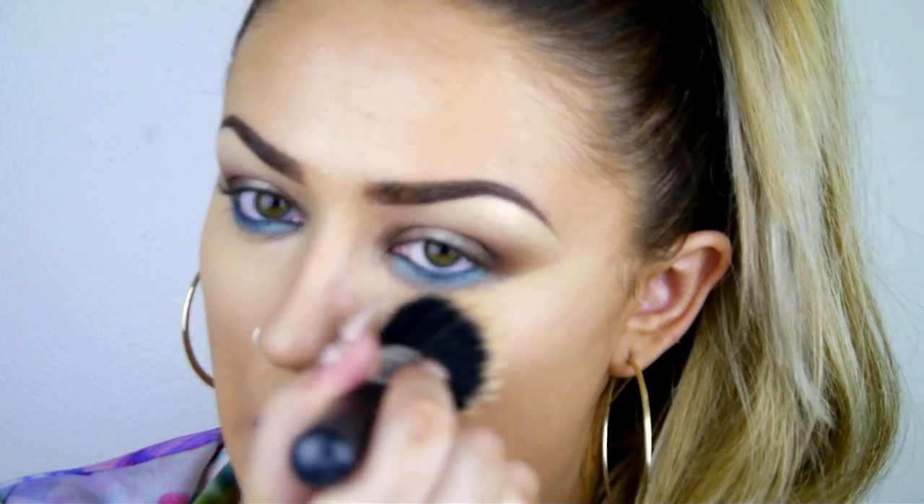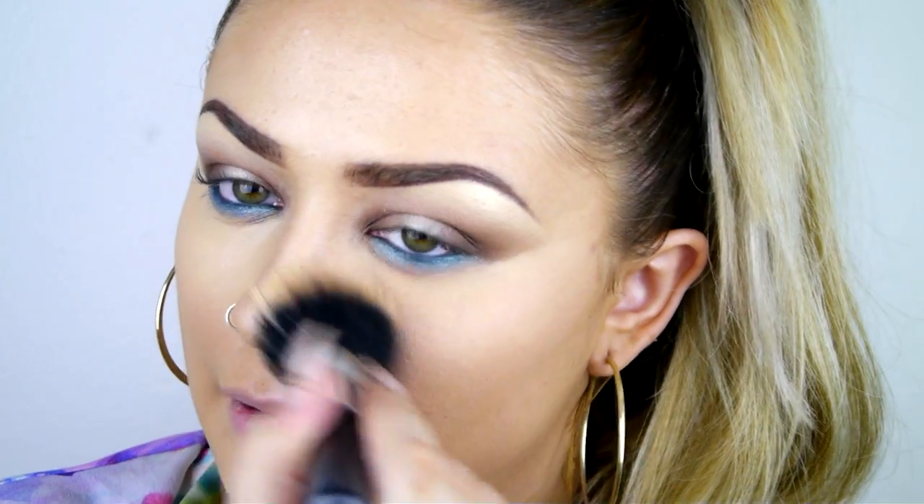I'm just going to set that concealer and my foundation with mineral pressed powder. The foundation I'm wearing is Art Deco HD foundation in number 37. I usually wear Rich Treatment which is a little thicker, but I'm trying something lighter out for summer.